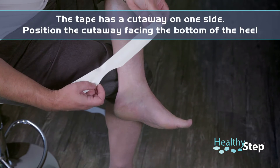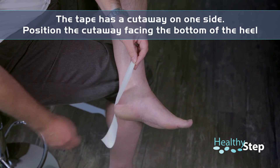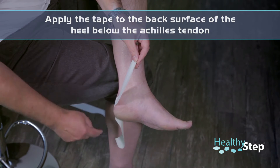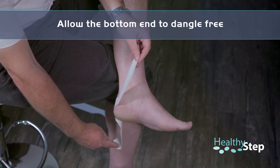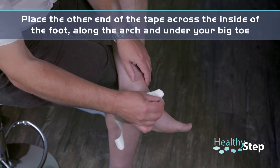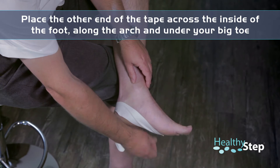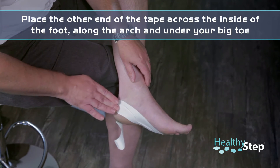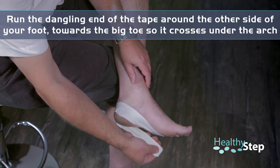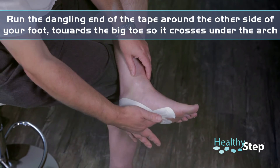The tape has a little cutaway on one side, and that needs to be facing the bottom of your heel. Apply the tape to the back surface of your heel below the Achilles tendon and allow this piece of tape to dangle free. Now concentrate on the first piece of tape running upwards, moving it from the inside of your foot running under the arch towards your little toe. Don't worry if there's the odd crease. Now take hold of the other piece of tape and run it from the outside of your foot towards the big toe, so that the tape crosses underneath the arch of your foot.